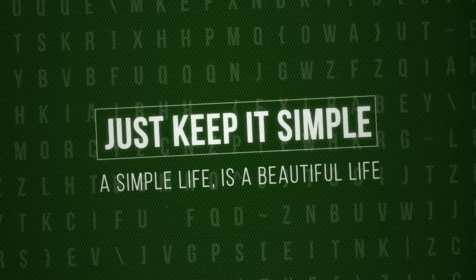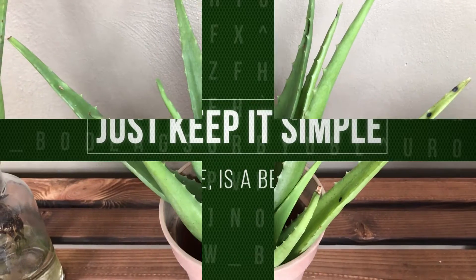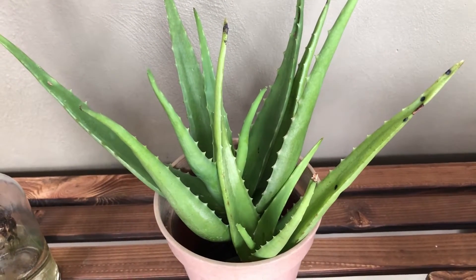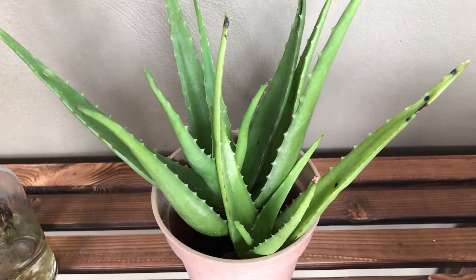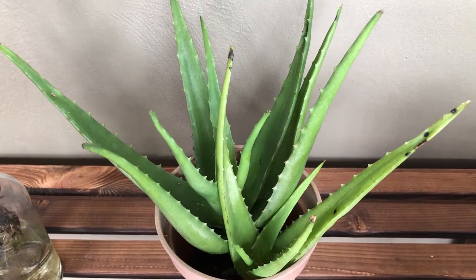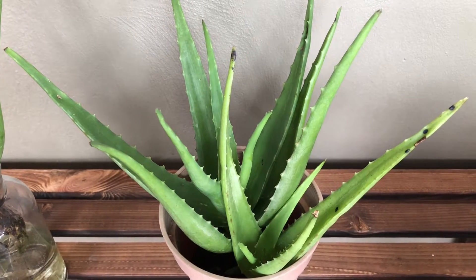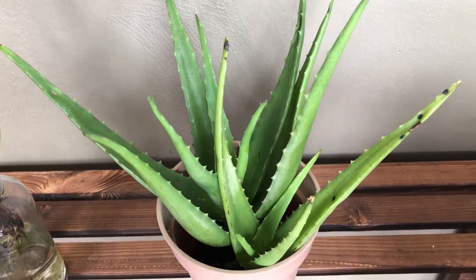Just keep it simple — a simple life is a beautiful life. Hello, good morning! Welcome to Just Keep It Simple. Today let's talk about aloe vera. We have a lot of aloe vera in Malaysia; out of 10 houses, every two or three houses have aloe vera in the garden.